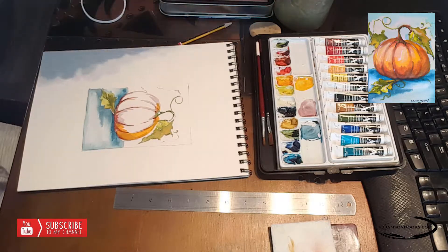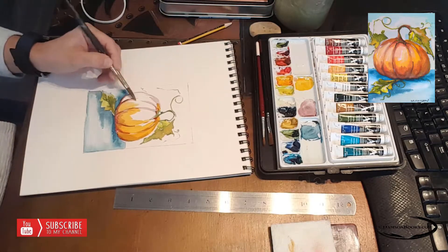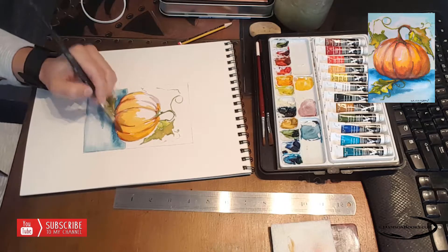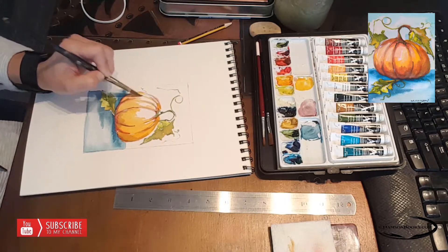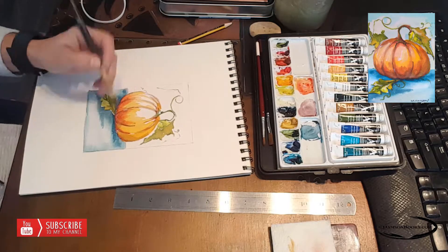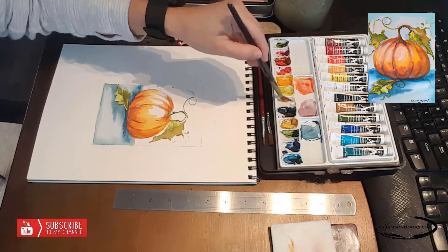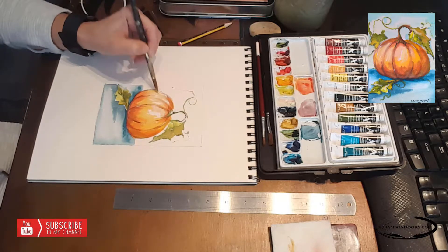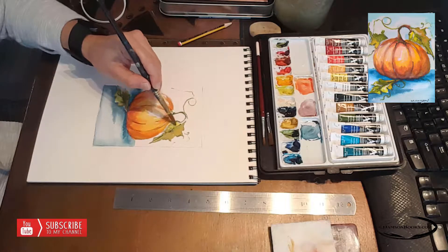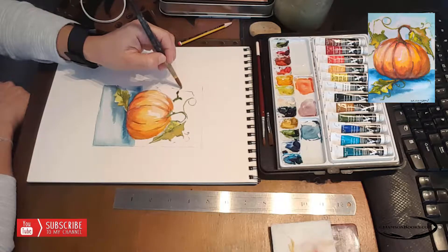Starting with the orange — the light source is at the mid upper part of the pumpkin, so I'm going to leave that area much, much lighter, almost like a plain canvas. Sometimes I don't leave plain canvas; I might use a dirtier brush with color from the nearby area to cover that white. But white canvas or paper is beautiful, so it's really up to you. Here I'm using a semi-washed brush and touching up that white area a little bit, so it will still look like a glow but not be stark white.